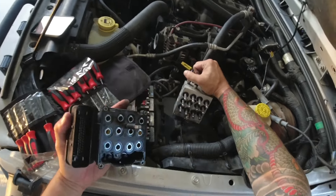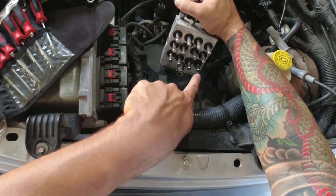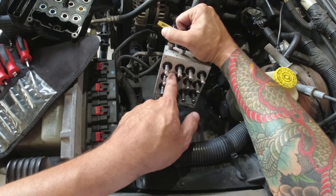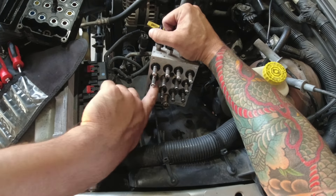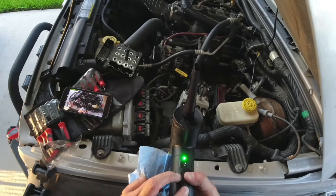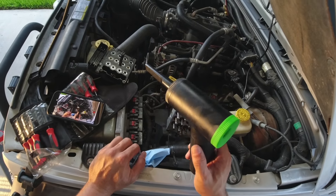And there we have it — the module is off. The new one does come with all these seals that I'm going to replace, and I'm going to clean all this stuff off — it's kind of gross in here. This is a neat little tool I found on Amazon called an air duster.